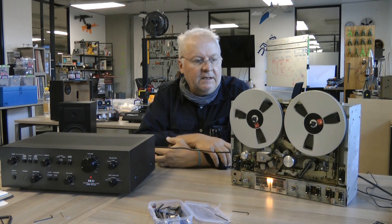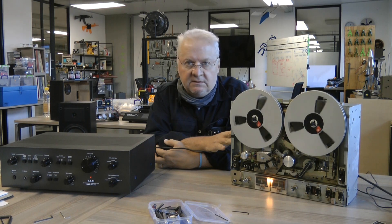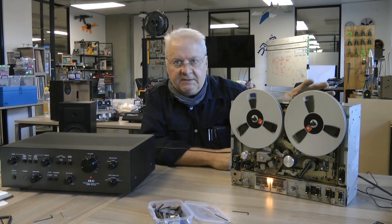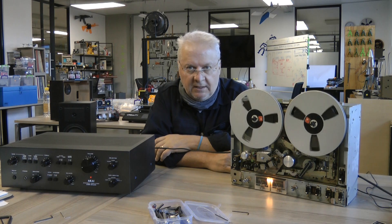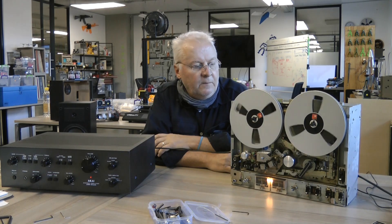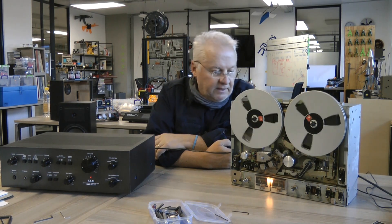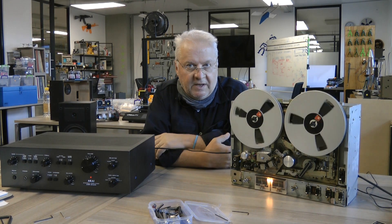This is quite lucky — there doesn't seem to be anything major wrong with this deck. The capacitors in this deck are 30 to 40 years old, and there could also be a problem with the capacitors around the motor. I'm going to leave it open for a while and run it quite a lot for a couple of weeks to see if there are any problems. This machine is in pretty good shape considering its age — I've just cleaned it up a bit.